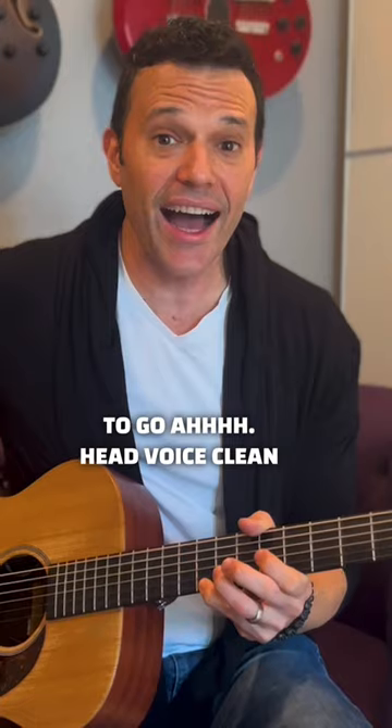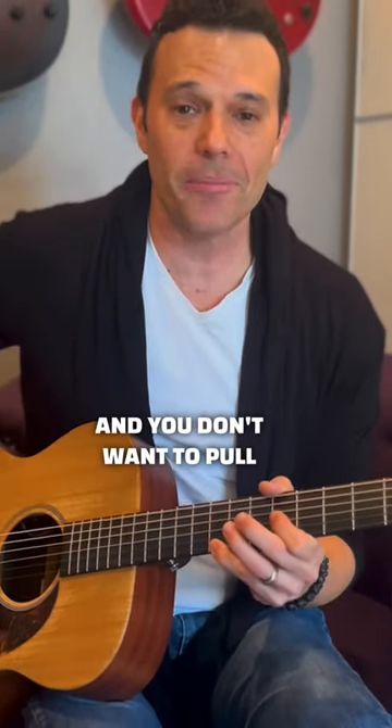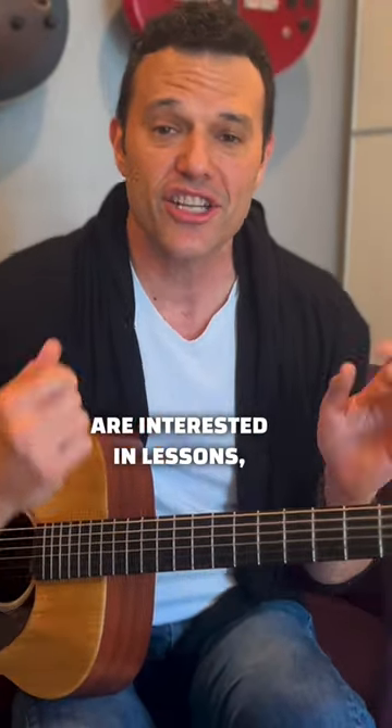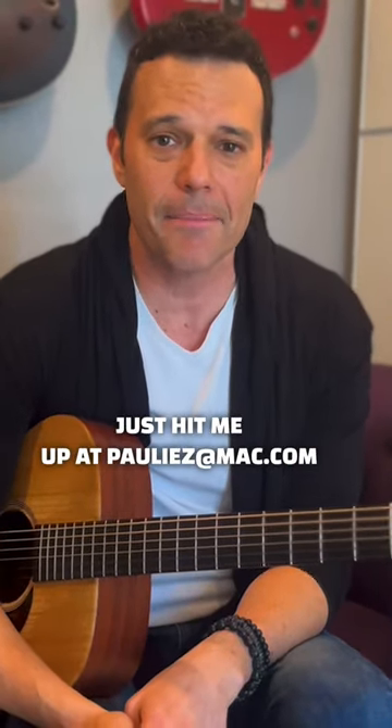You don't want to go 'ah' — head voice clean. And you don't want to pull chest; that'll kill your voice. If you guys are interested in lessons, just hit me up at pauliez at mac.com.